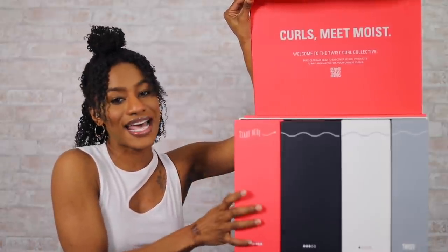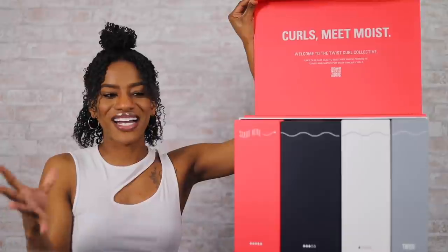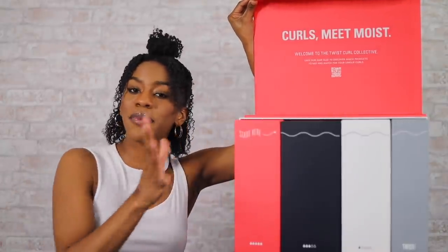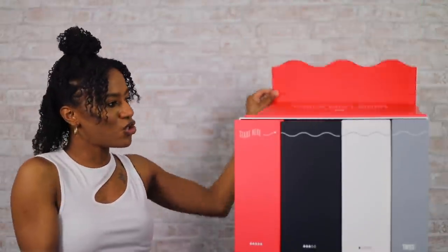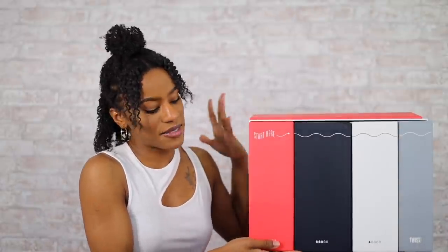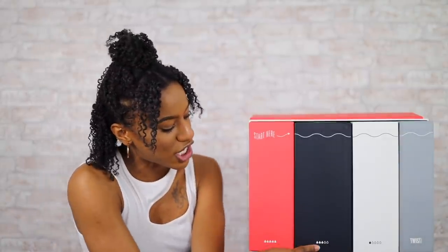This line has a bunch of products, and a lot of times products tell you to use this shampoo first, this conditioner second — it's kind of a one-size-fits-all. With Twist, you can figure out which ones will work best for your hair by taking their quiz, which is super helpful. There are four different colored boxes, and at the bottom there's a little key representing the moisture level: ultimate moisture, extra moisture, and essential moisture. You can really customize these products and figure out which level your hair needs.